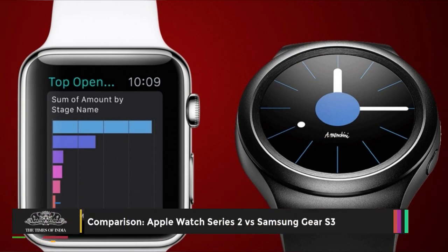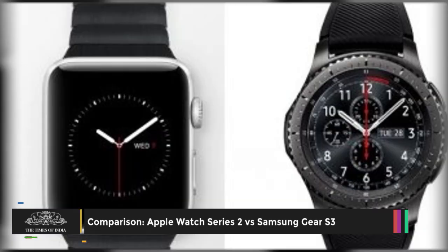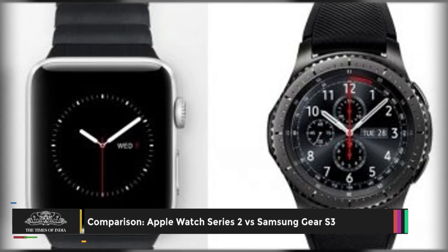Apple Watch Series 2 is set to face tough competition from the recently launched Samsung Gear S3. Here is a spec-to-spec comparison of the two smartwatches.